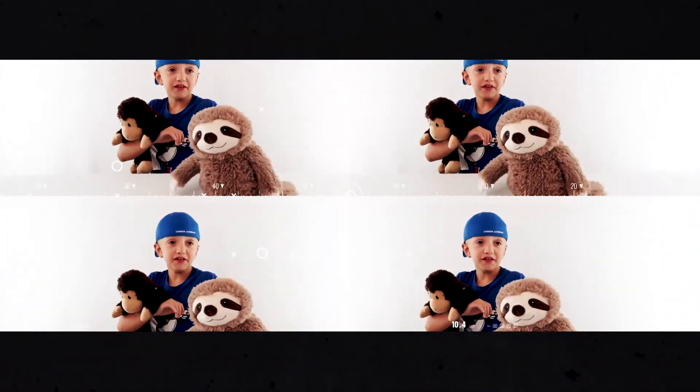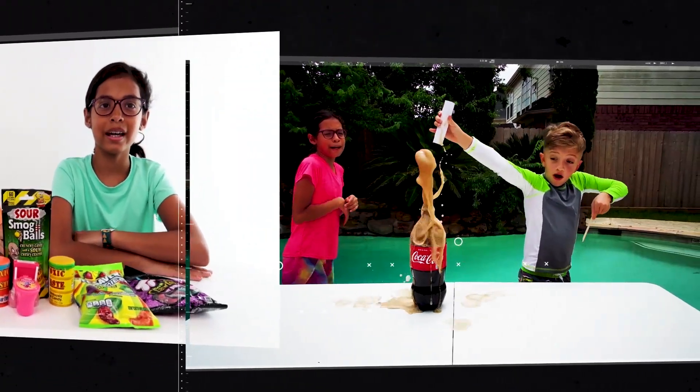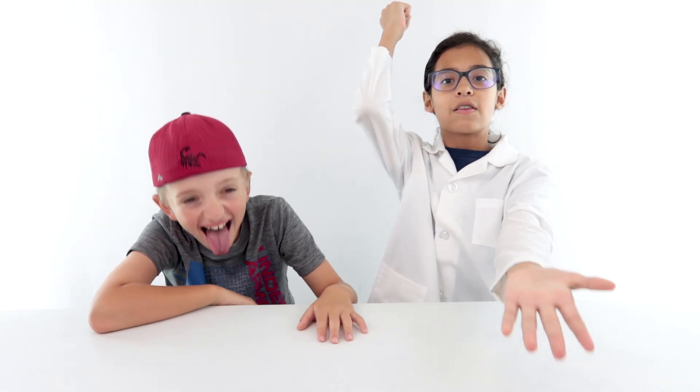I'm Jake. And I'm Jill. Welcome to Jake and Jill TV. Before I tell you what friction is, don't forget to smash that like button, hit the bell, and turn that red subscribe button to grey. Have a great day.